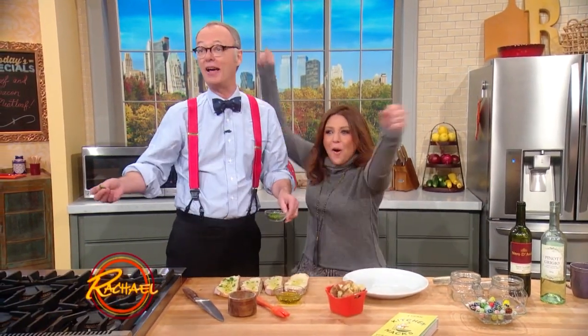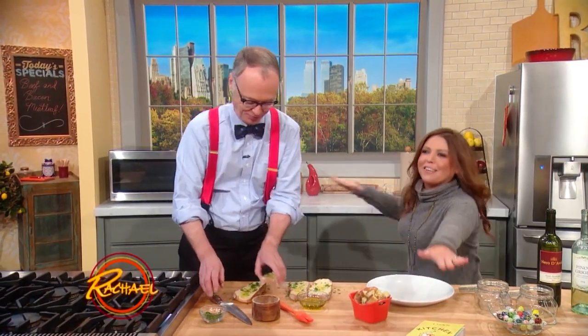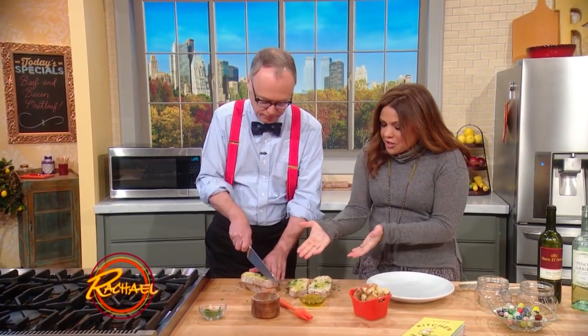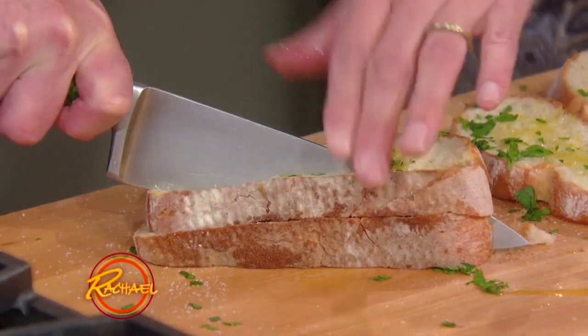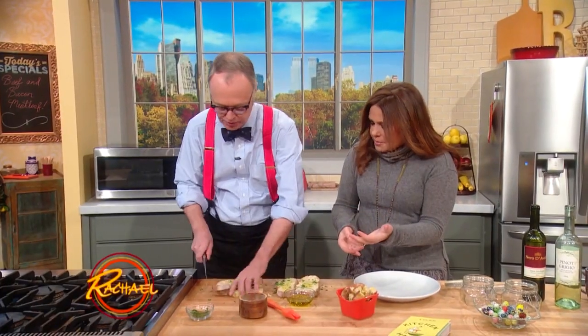I just taught Christopher Kimball's stuff. That's why I'm here — I'm learning stuff. Look at me, I'm kitchen surfing with my bad self. All right, so you just brush a little bit of fat of choice, so melted butter or a little olive oil on your bread. Cut it into big cubes.